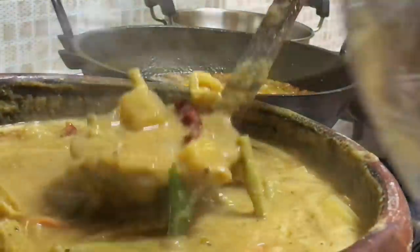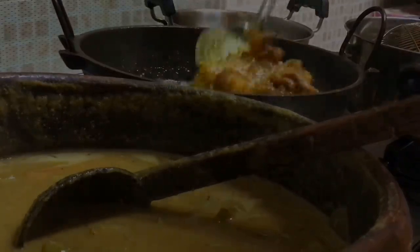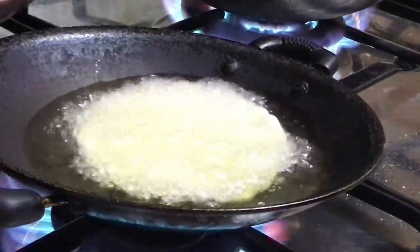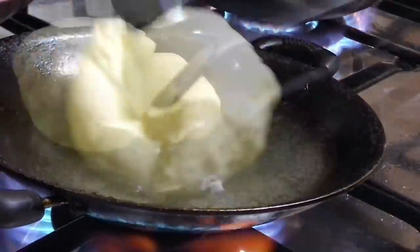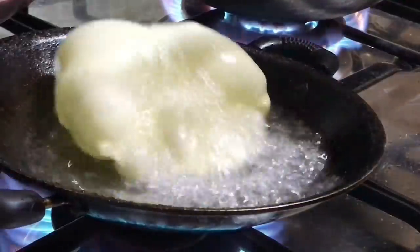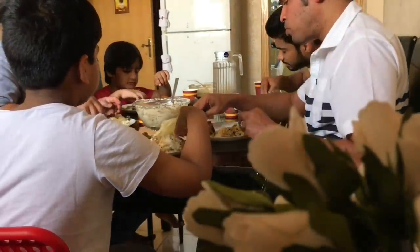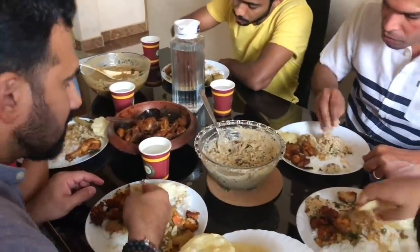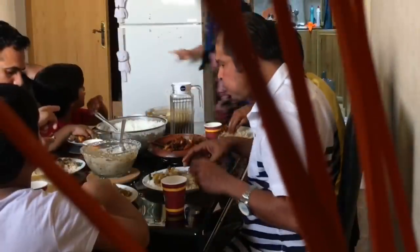My husband was getting the table ready, so I was adding each dish into bowls. Many had doubts about why I don't invite ladies and children for food. It's nothing like that — I do have friends and families who come over for food, only that I hadn't filmed that day. Some may be comfortable on camera, some may not. In fact I had done a few recipe videos when they were at home. Next time I shall show my lady friends too.